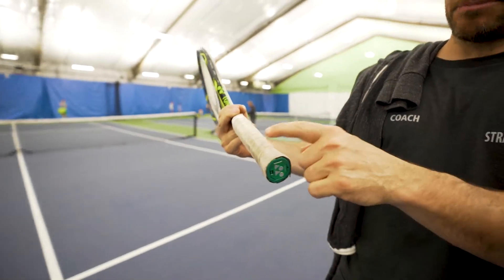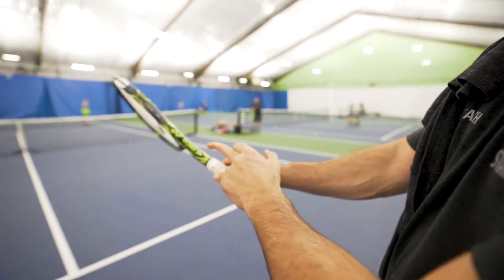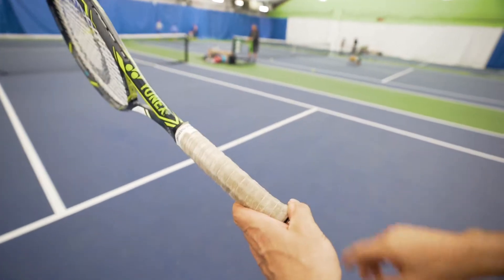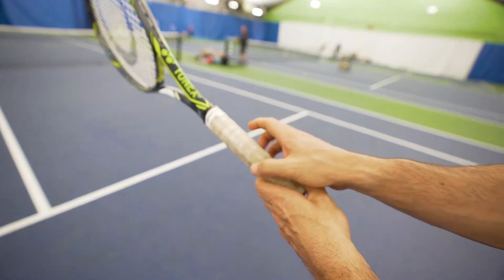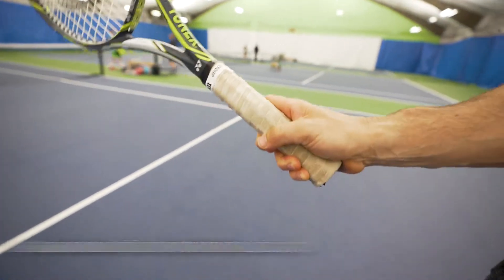The racket is an octagon — it's got eight panels. The best way to judge where you should hold the racket is based on your pointer finger knuckle of your hitting hand. So if I say put your knuckle on panel two, that's panel two and that's a backhand grip or a continental grip.